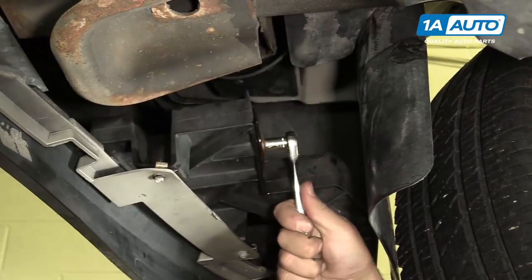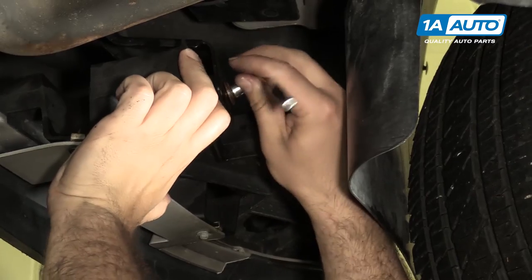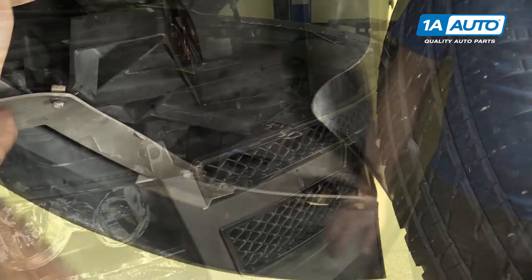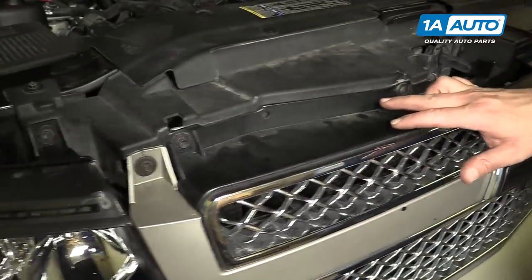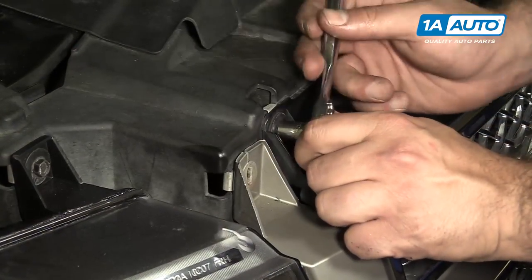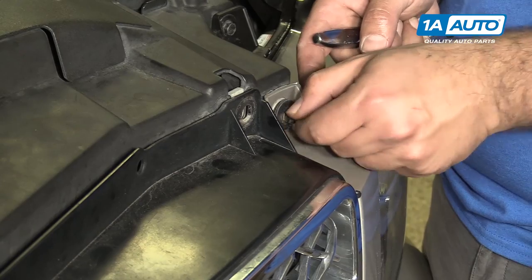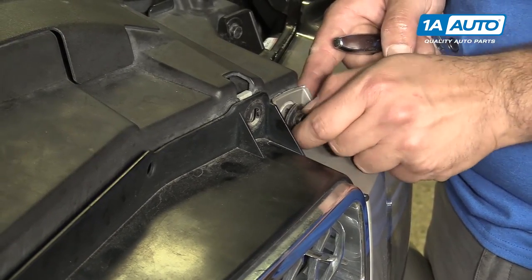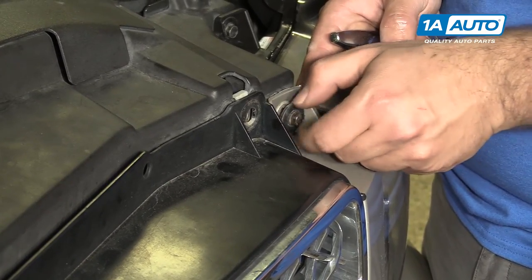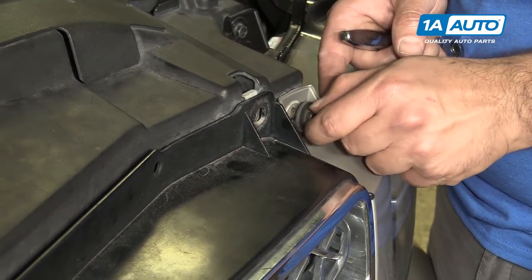I'm going to remove the opposite side. Remove the six 10mm bolts at the top of the grille and bumper assembly. Now you can see with removing the last bolt here, the top of the bumper cover assembly and grille is pretty loose.